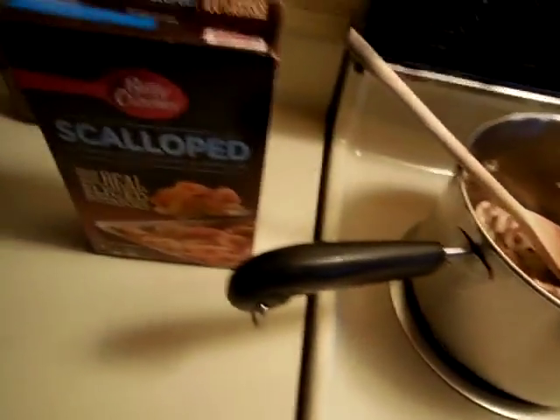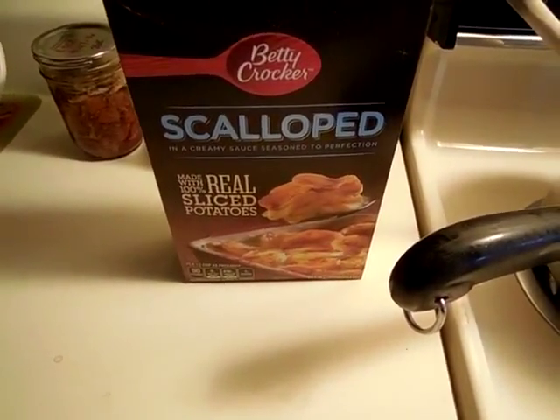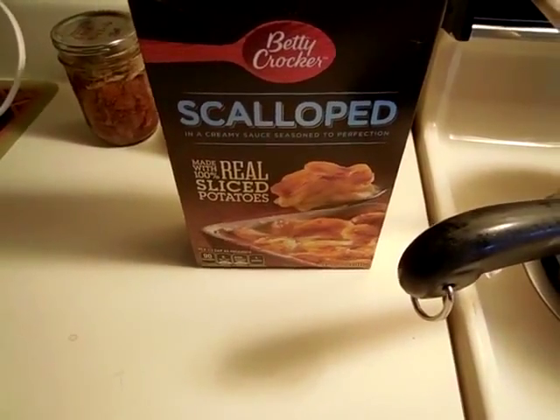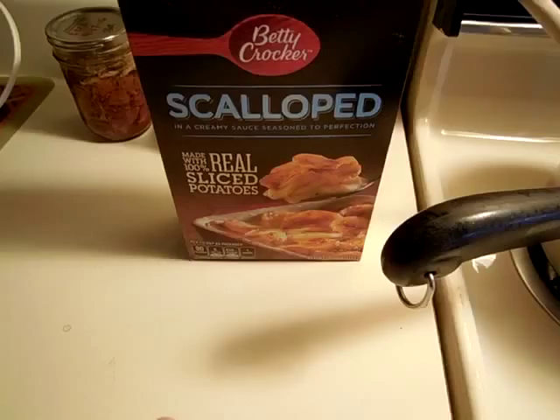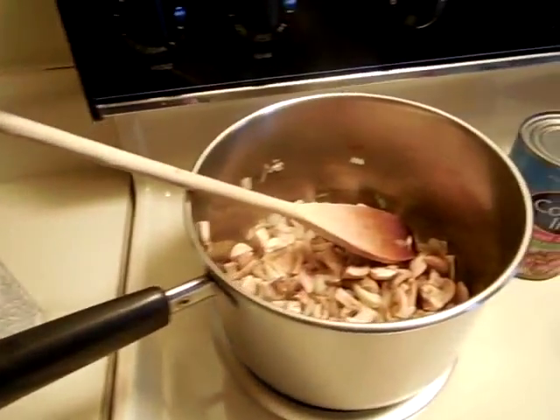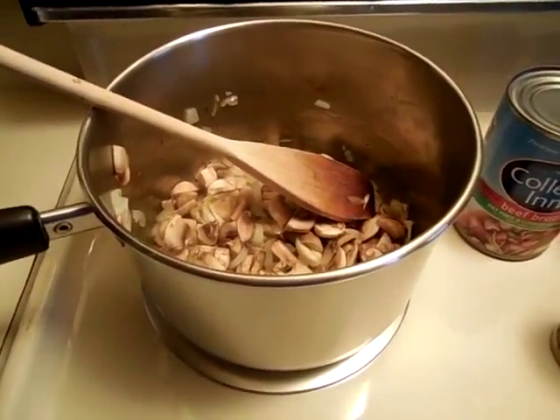And over here is a package of scalloped potatoes. I took some of the potato slices out at an earlier date and threw them in with a soup and found out that they work really well, so there's a little bit of that left in there. I'm just going to throw everything in the pot and let it simmer for an hour or two and see what I come up with.